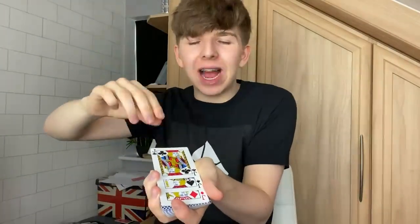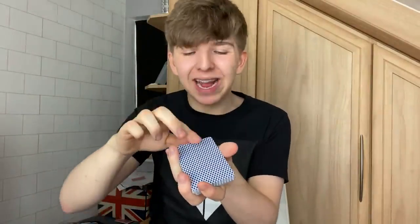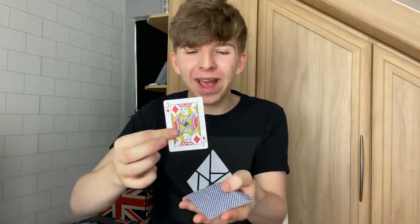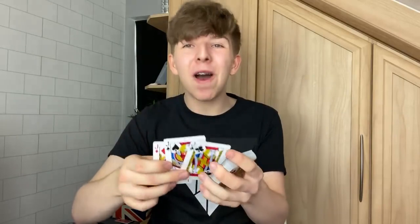Now watch this very carefully. We have three jacks right here. I'm going to take these three jacks. The first jack is going to go somewhere in the middle. The second jack goes on the bottom of the pack and the third jack also goes in the middle. But check this out because all I've got to do is snap my fingers, knock just like this — one, two, three — and those three jacks will actually rise to the top of the pack.